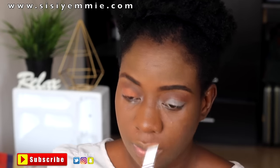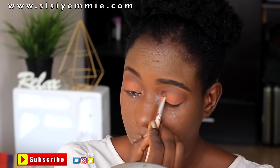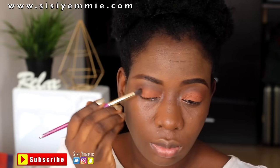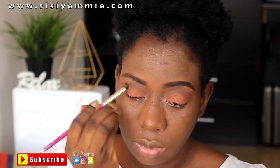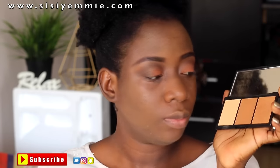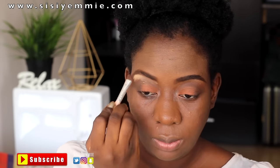This is a Tara eyeshadow palette — the name has faded — but you can look for any brown earth-toned eyeshadow for this look. I also really love this color from the MAC eyeshadow palette, and I'm going to be using the darkest color next.